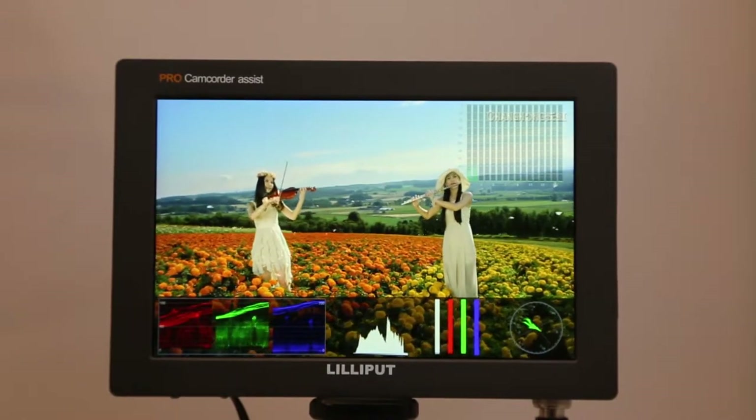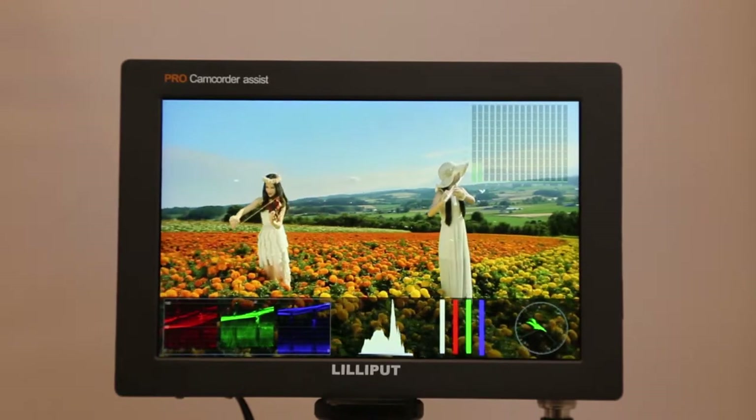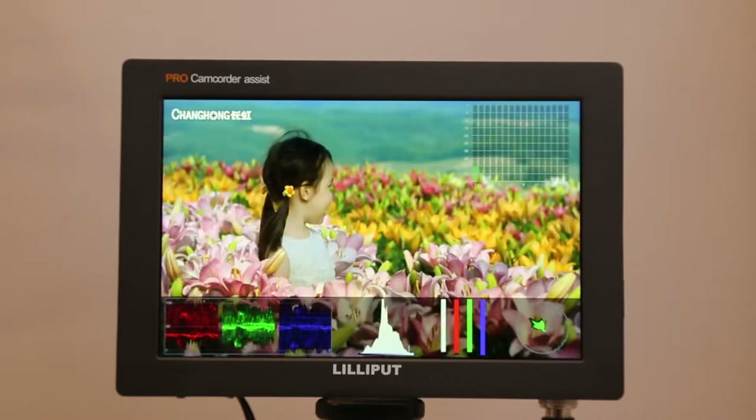The Q7 Pro was released in October of 2018 as a full HD 7-inch IPS panel with 1920x1200 resolution, 500 nits brightness, and a 1000-to-1 contrast ratio.